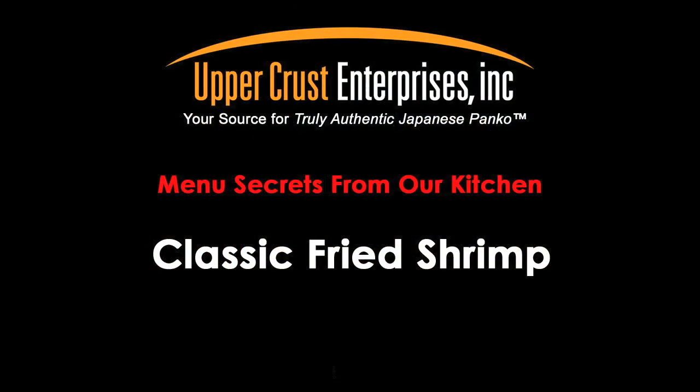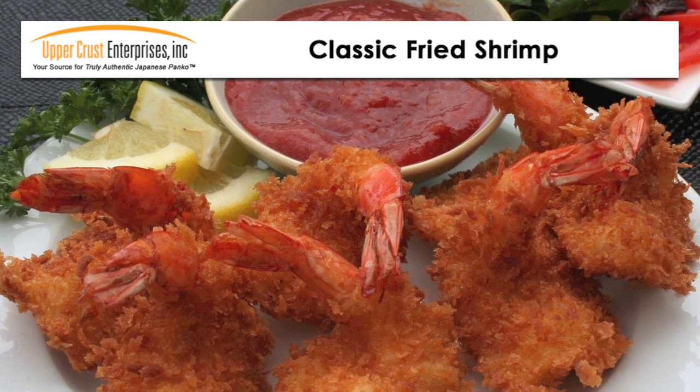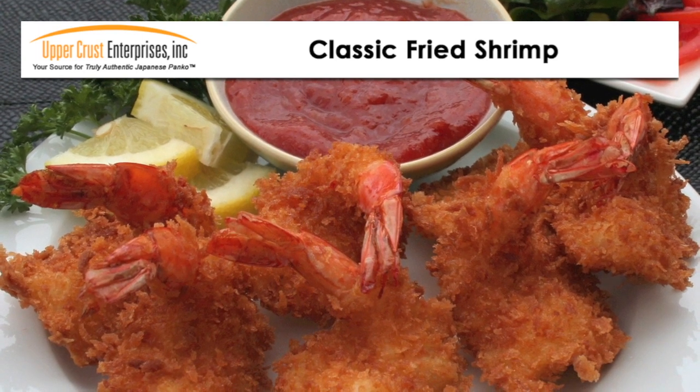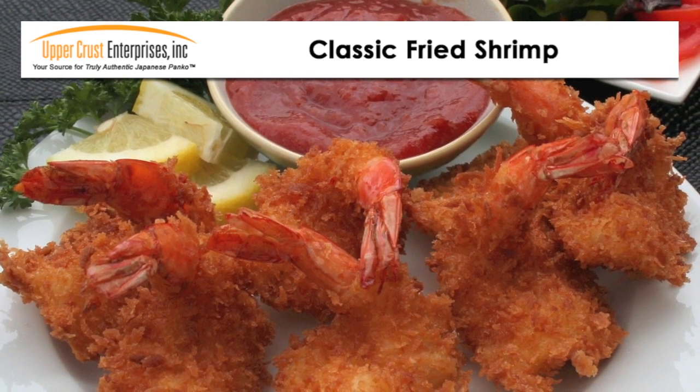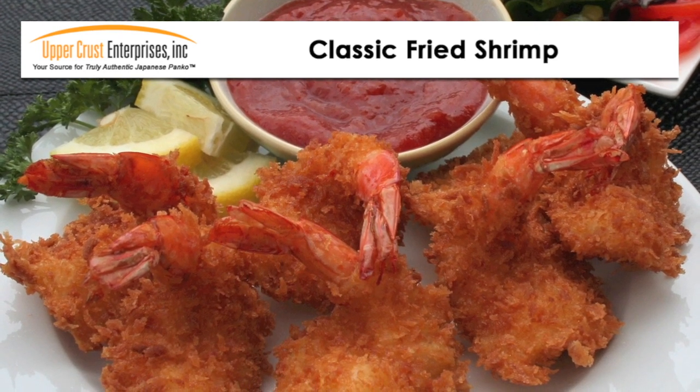Light and crispy breaded shrimp — a classic favorite, and Panko makes it great. The coating is light, delicate, and crispy. The recipe is easy, and the coated shrimp can be pre-staged and stored in the refrigerator, ready to fry to order.